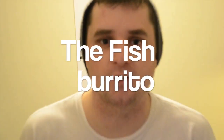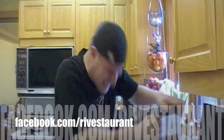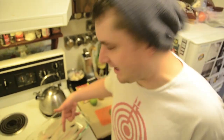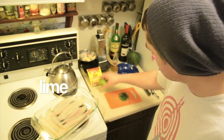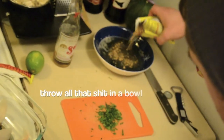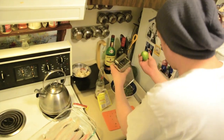Welcome to another episode of the Revestaurant. Today we're making some fish burritos. My name's Chris Rivest — I'm not a chef, but probably neither are you. We've got some sole fillets, some cerveza, taco seasoning, lime, and some chopped cilantro. We're gonna start with a marinade: cerveza, taco seasoning, cilantro, and lime zest.